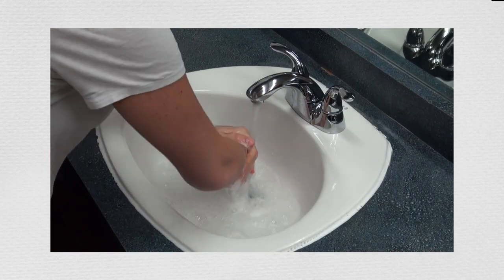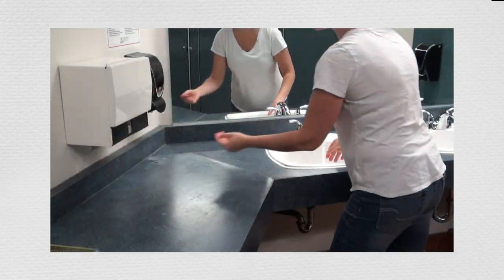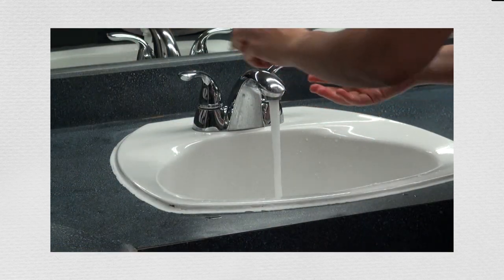Rinse with warm running water. Dry hands with a disposable paper towel. Turn off taps with a paper towel or your sleeve.